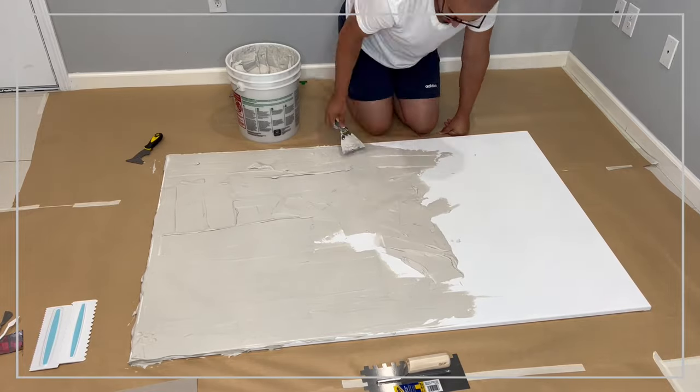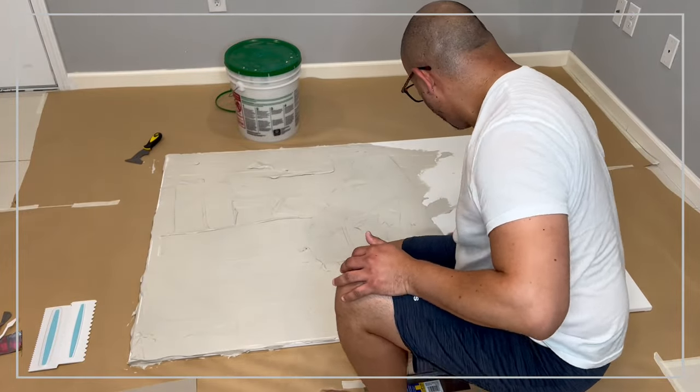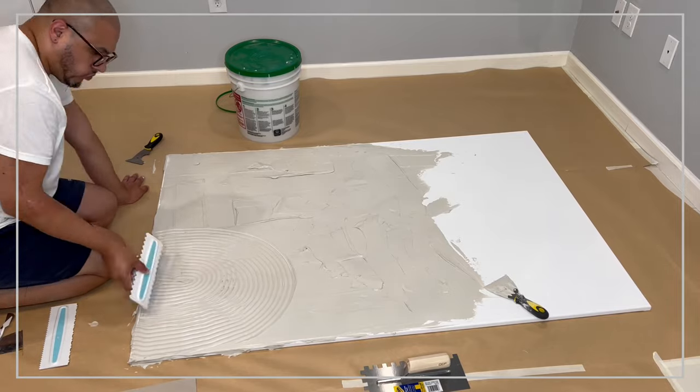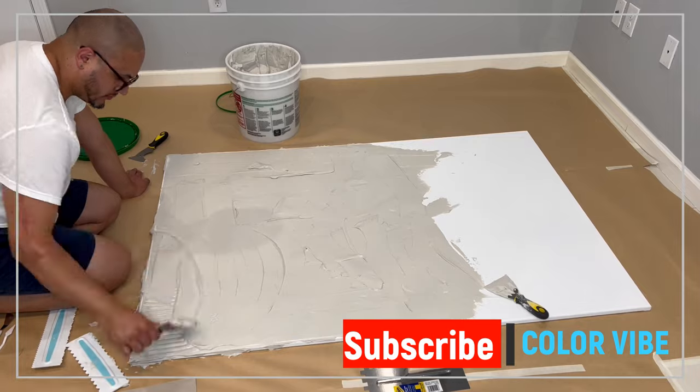Just remember that the more plaster you apply, you run the risk of the plaster cracking because it starts separating once it dries, as the canvas is more flexible compared to the plaster being more solid.